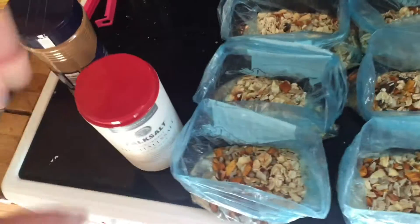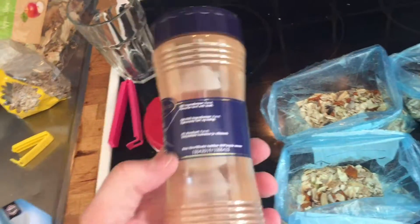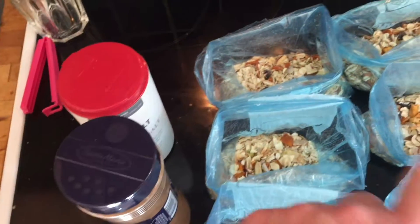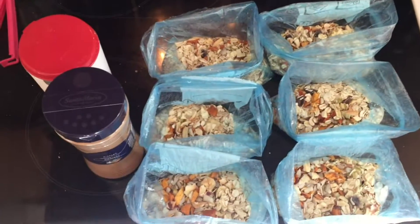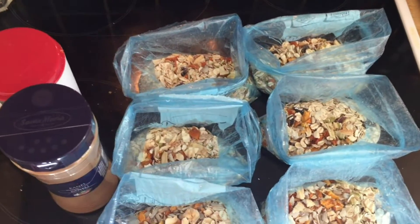So here's my bags. And you need to add some salt. And I will also add some cinnamon to it, as I have apples in here. And apple and cinnamon is lovely. So when that is done, I will tie these up and put them in a bigger bag and let it sit — it's done.